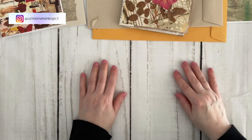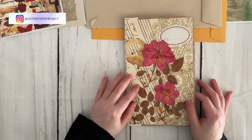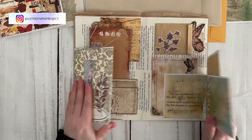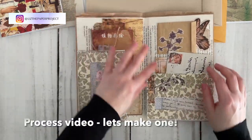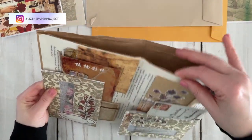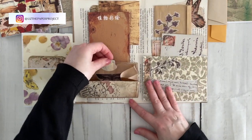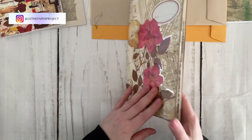Hello my crafty friends. Today we're going to be making a very similar folio ephemera holder like the one I shared with you a little while back. I don't have the giant envelope like that one — that was from packaging as I showed you before — but I'll be making something very similar using supplies that I have currently.